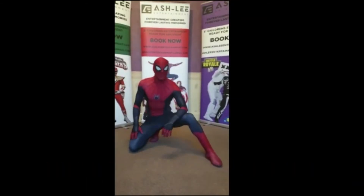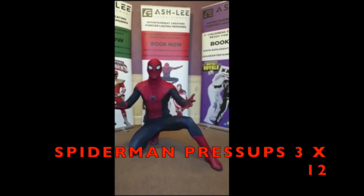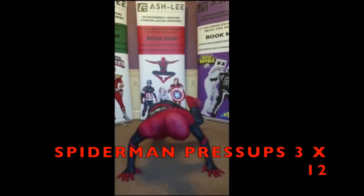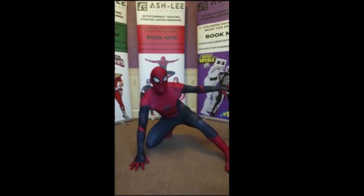Moving on, after the Spider-Man Burpees, you are going to do Spider-Man Press-Up. Spider-Man Press-Up.